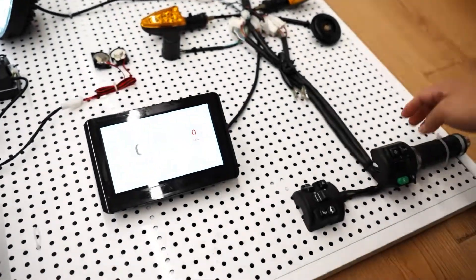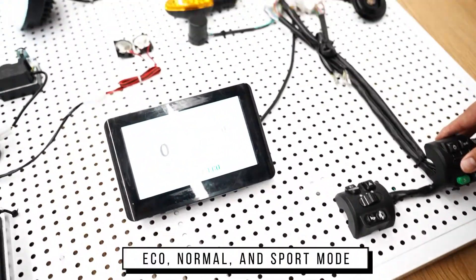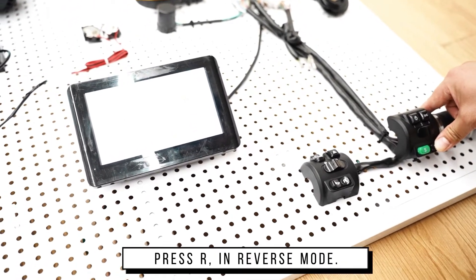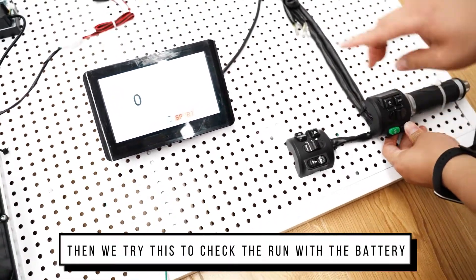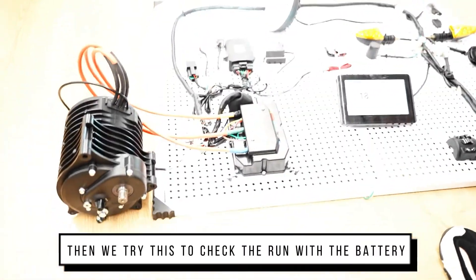I'll try the different buttons. It's not in parking mode. And eco mode, no mode. And sport mode, press R. It's in reverse mode. And then we try to check if it can run without battery.